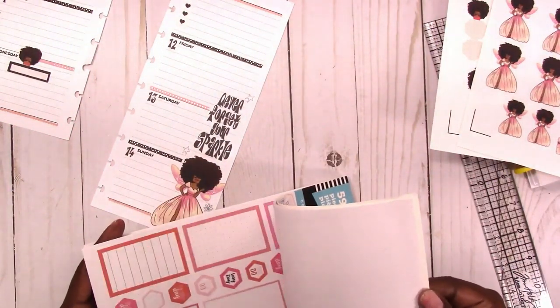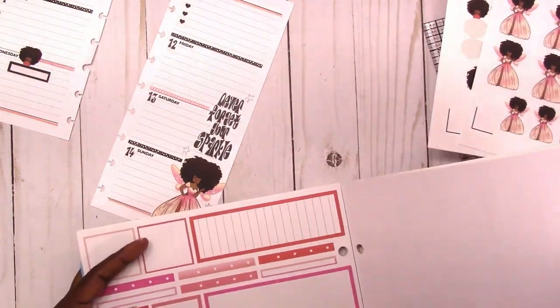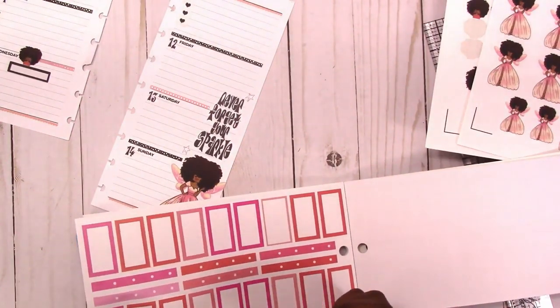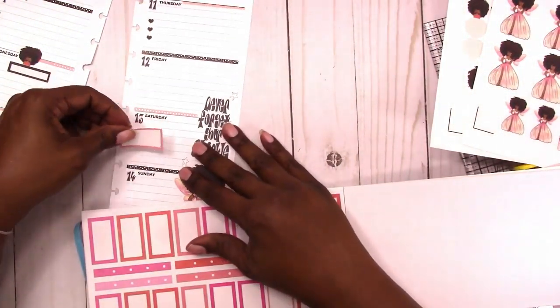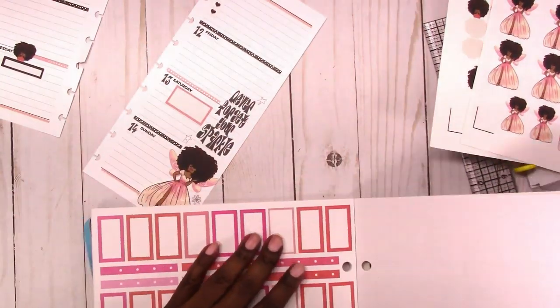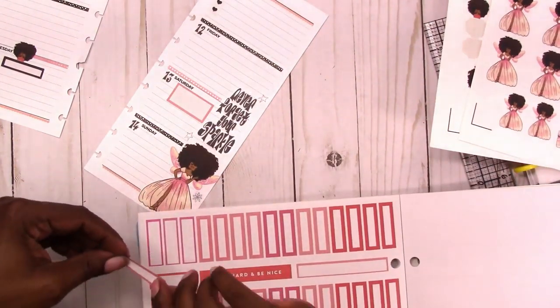We have an event this weekend that I want to note, so I'm going to use a different color for that. And also a smaller box for something that I need to take care of on Sunday.